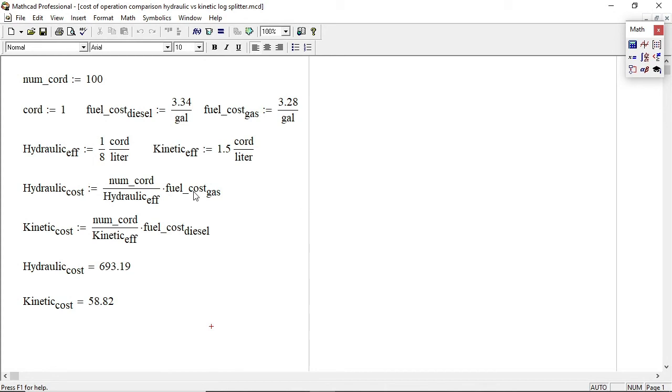Putting together some numbers in MathCAD — I had to define a cord as one because it's an undefined term in MathCAD, but I like using it because it keeps track of units. Putting in the values: $3.34 per gallon diesel, $3.28 per gallon regular unleaded gasoline. The efficiency of the hydraulic is one-eighth cord per liter, and the efficiency of the kinetic is one and a half cords per liter. If you run 100 cords through both splitters, you're looking at a difference of about $635 or so.